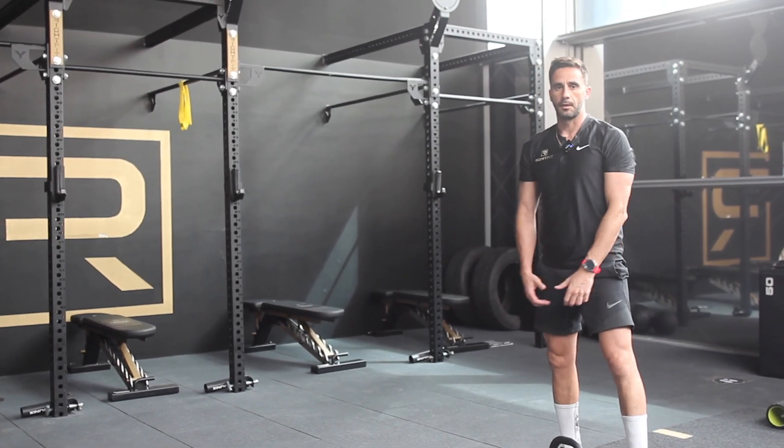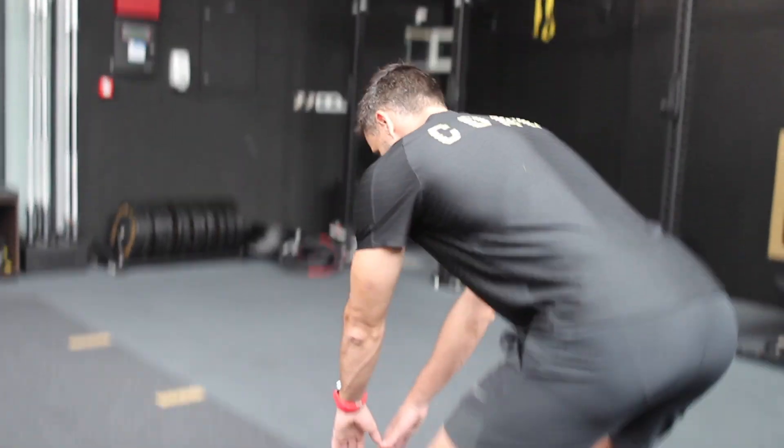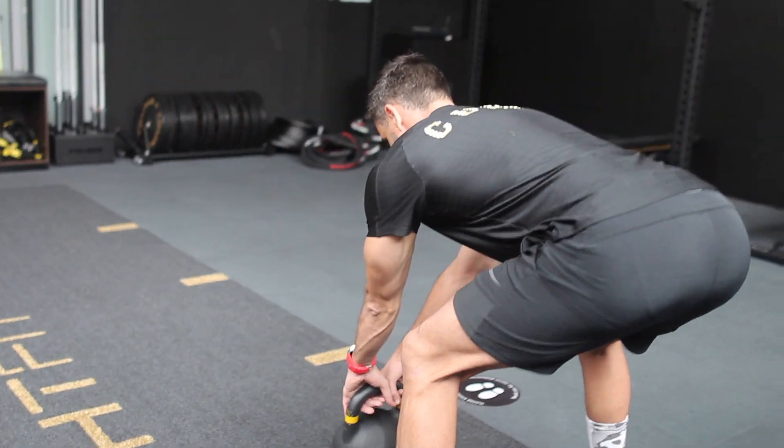Another mistake is using the arms instead of using the legs. So, straight down.